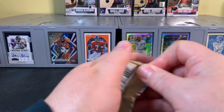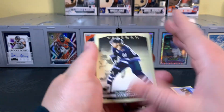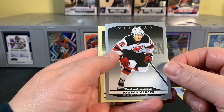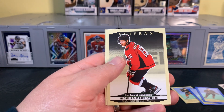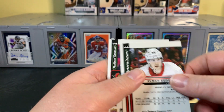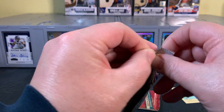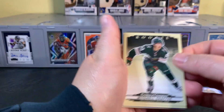Three packs left — fun little rip. Let me know if you like to see this kind of stuff. I know I do it a little differently than most channels, just focusing on a couple of sports. I enjoy all kinds of cards and learning about them. There's a silver. Backstrom. This is a high number short print as well. Probably need to check these for image variations afterward — there is a checklist online of the image variation cards in here.